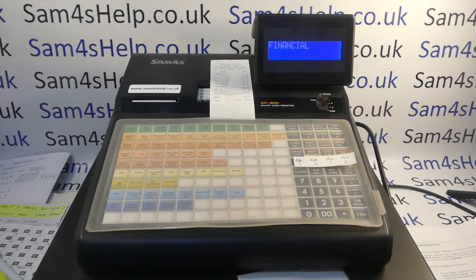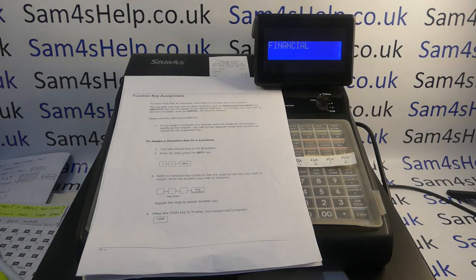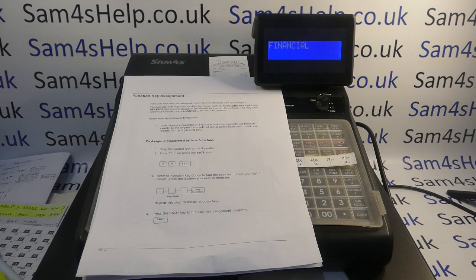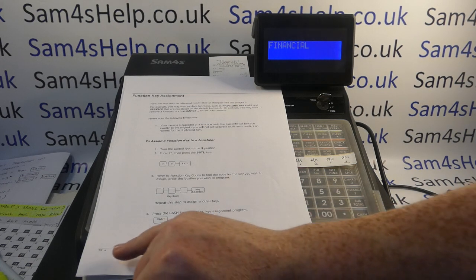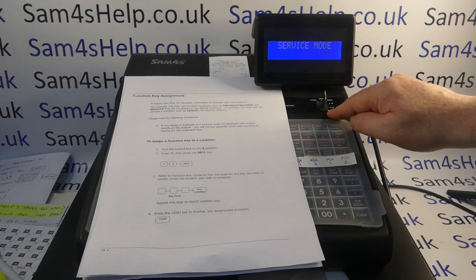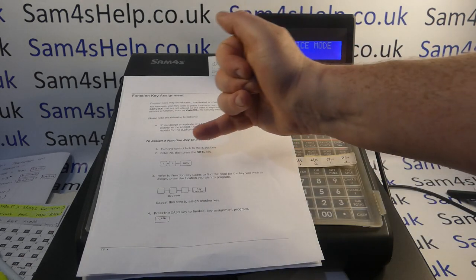Now if you're happy with that method, I'll show you how to program it. There are a few steps — the first is to create your received on account buttons, which is where you really need the manual. I'll explain how the till works and why the manual is written a certain way, so you understand it — not just 'press this button, press that button' — because your setup might be slightly different. You might just have one received on account button, so you can't just do exactly what I do and expect it to work.